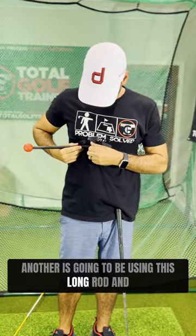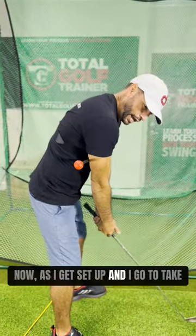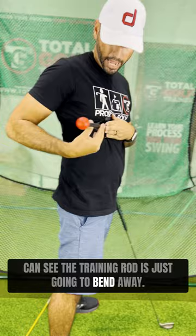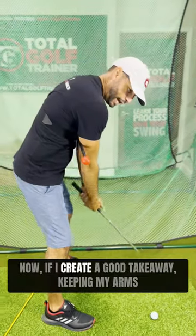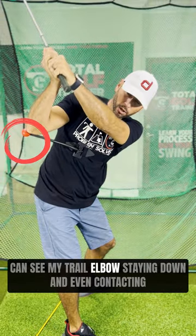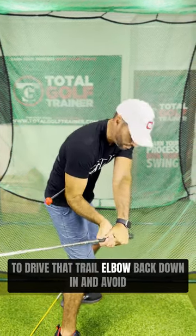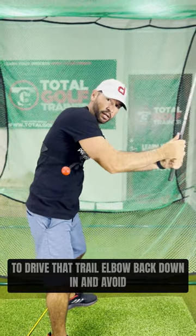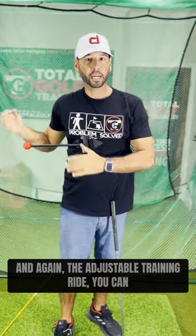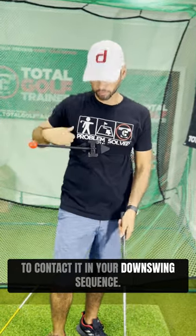Another way is using the long rod straight across the chest. As I get set up and go to take it away, if I suck my arms too much inside, the training rod is just going to bend away. But if I create a good takeaway keeping my arms in front of me and wind up to the top, my trail elbow stays down and even contacts the rod, giving me feedback to drive that trail elbow back down and avoid coming up and over the top. The adjustable training rod lets you set it based on where you want to see your arm positions and contact in your downswing sequence.